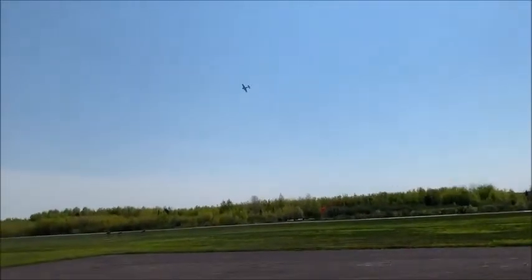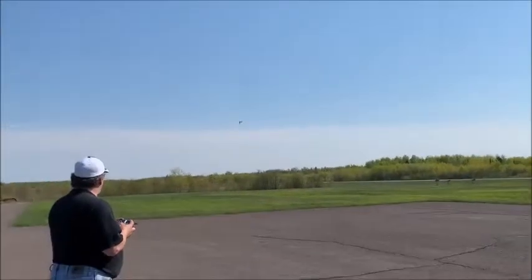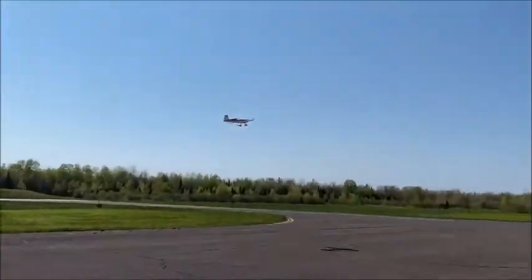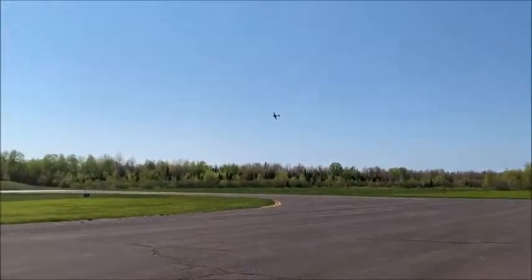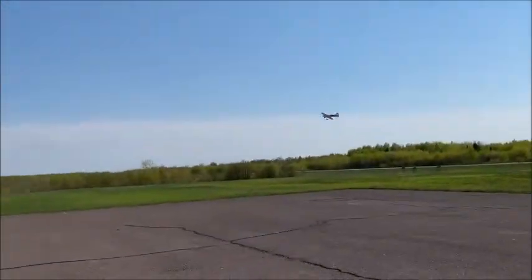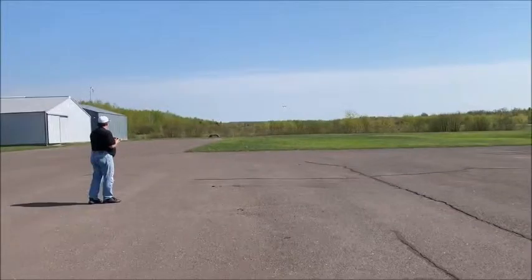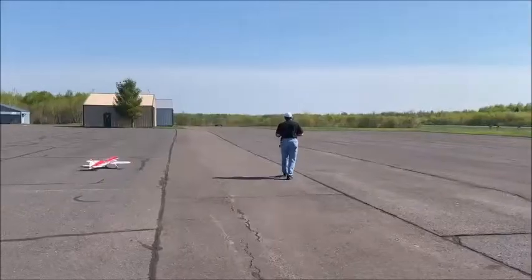Come in for a landing — probably down all the way. What do you want me to do, try to catch it? This is going to be dangerous. Well, you didn't want to do that.